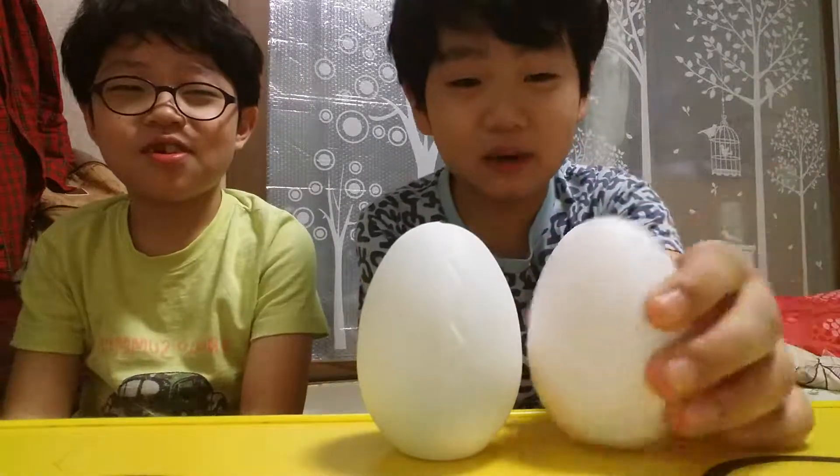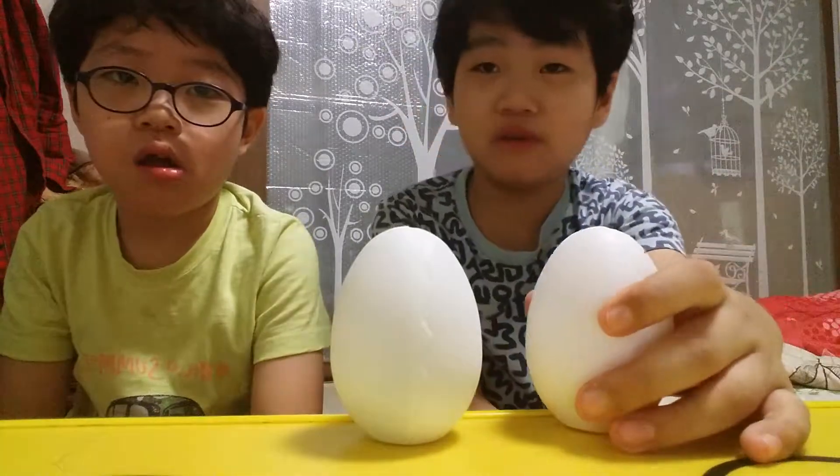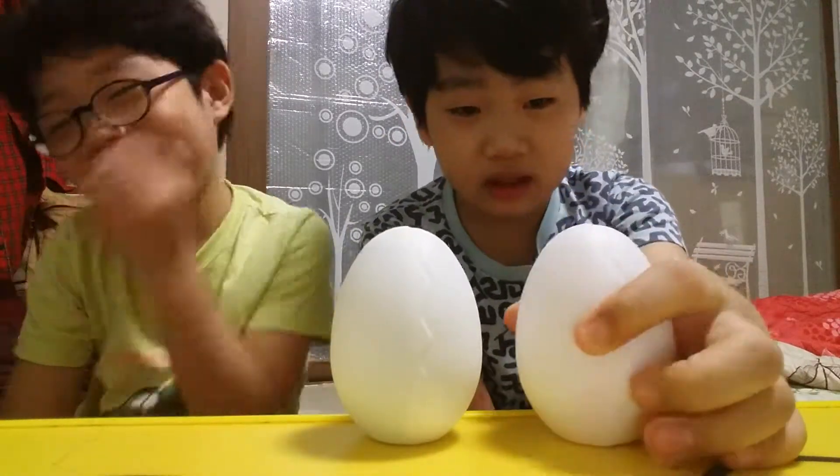Hey guys, it's me Kevin and today we're gonna open a white egg that I found in a mod, so this will be a short video. Please like and subscribe. If you don't like this video, just click on the subscribe button and dislike this video.